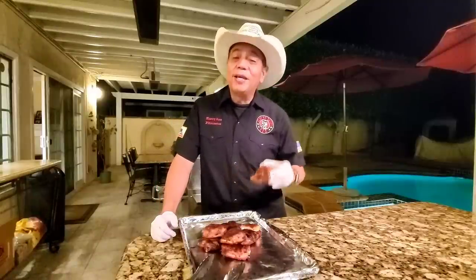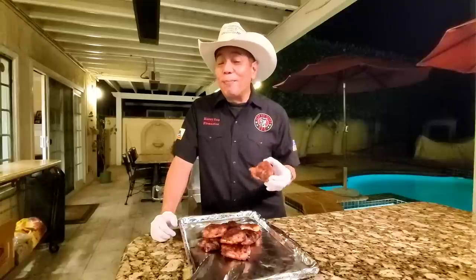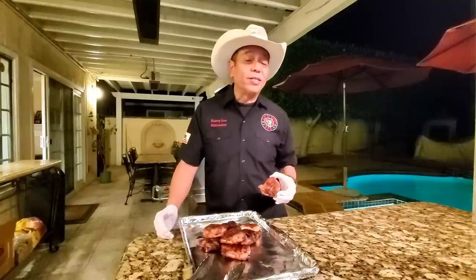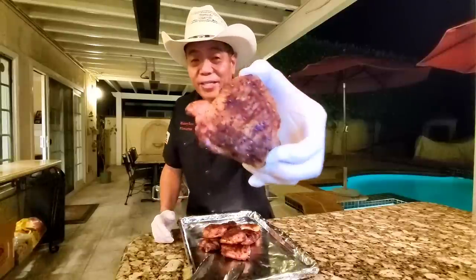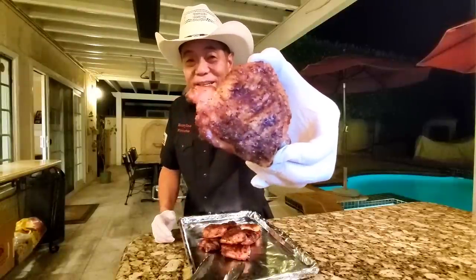Absolutely gorgeous chicken cooked on the Hasty Bake. Thanks for stopping by and watching my unboxing, burn-in, and cook. A huge thanks to the folks at Hasty Bake for sending me their Legacy Pit. We're going to be cooking a lot more on it in the future, including brisket, steaks, and a whole lot of other kinds of meat. Until the next time, enjoy — we will see you in the next video.